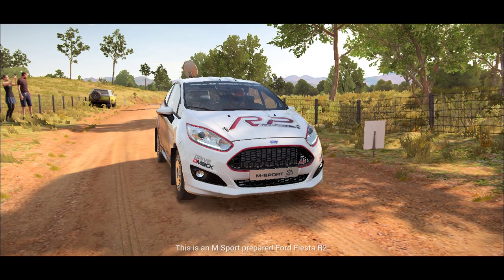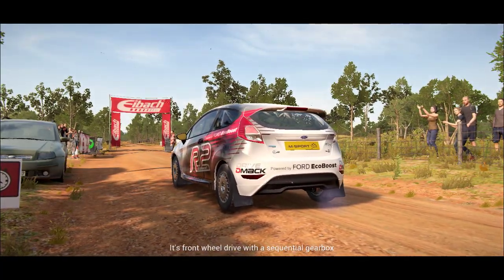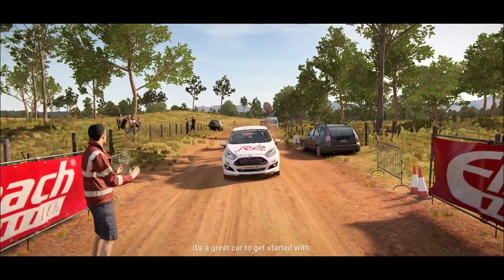This is an M Sport prepared Ford Fiesta R2. It's front wheel drive with a sequential gearbox, and although it's got a small engine, it still packs a punch. It's a great car to get started with.